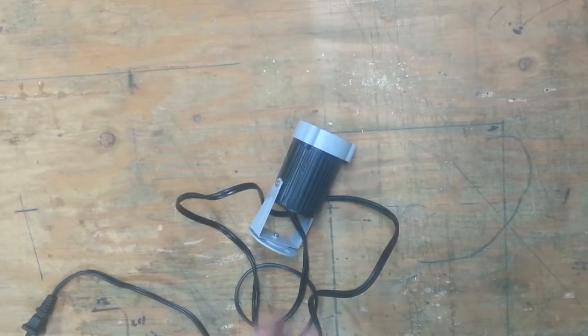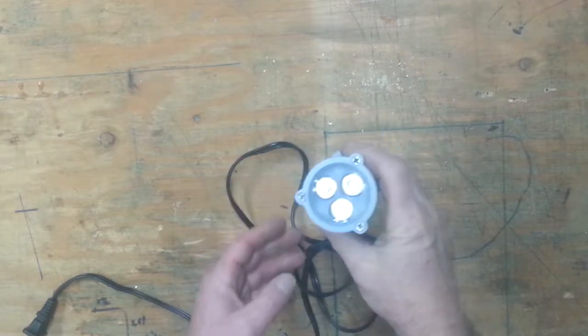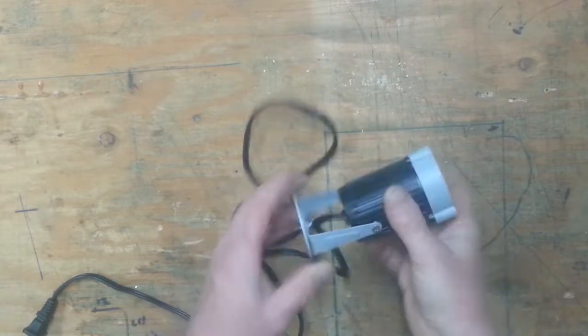Welcome to the Haunted House video series. I'm Dale. Today I'm going to show you a trick I use to hang lights in my haunted attraction.